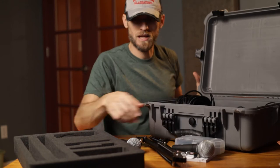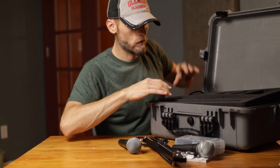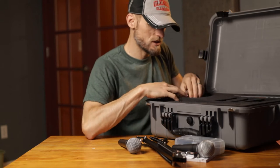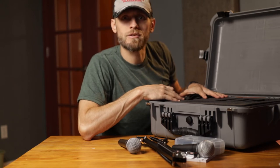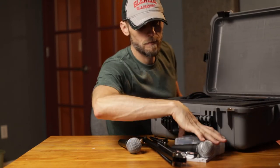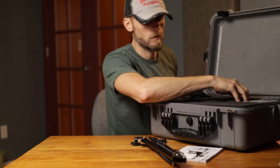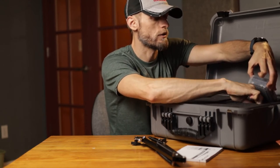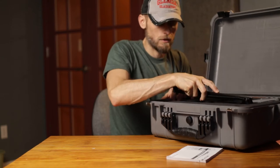This is not a lightweight case by any means, but that's not what it's meant to be. It's meant to be a waterproof carrying case for expensive gear. It's not so much that this gear is super expensive — all said and done we're talking maybe $400 to $500 worth of equipment. What I like is that it keeps everything handy. I'm going to use this when I'm going somewhere to record — if I'm going outside, going to a different location, or trying to record somewhere else.